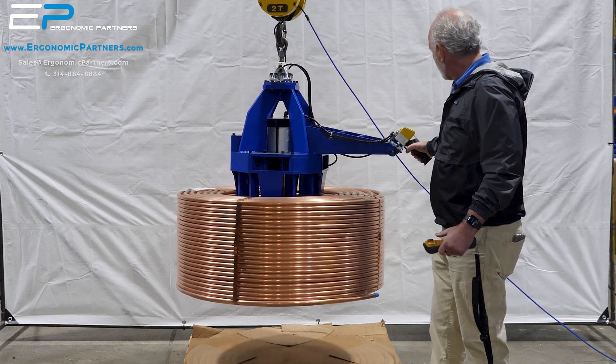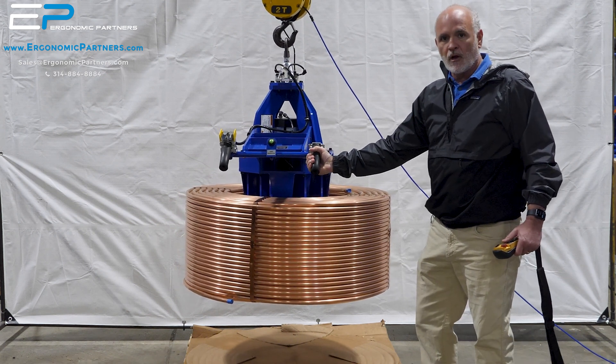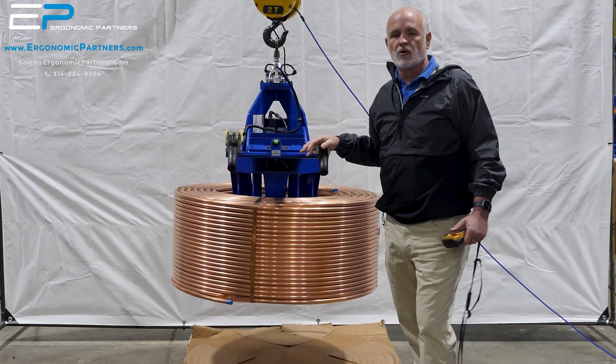That's the general operation of that tool. Again, 1200 pound copper coil. For more custom solutions, visit ergonomicpartners.com.